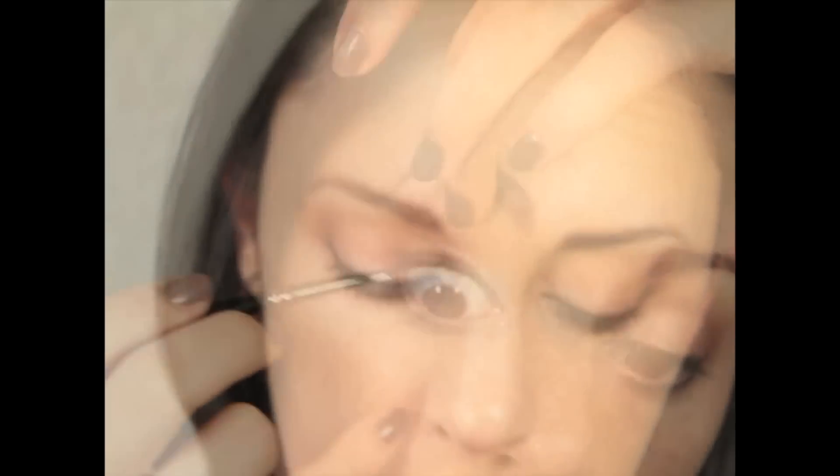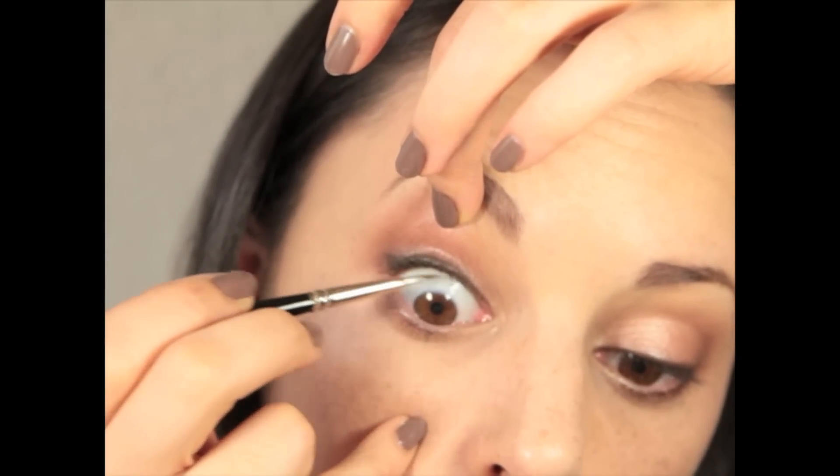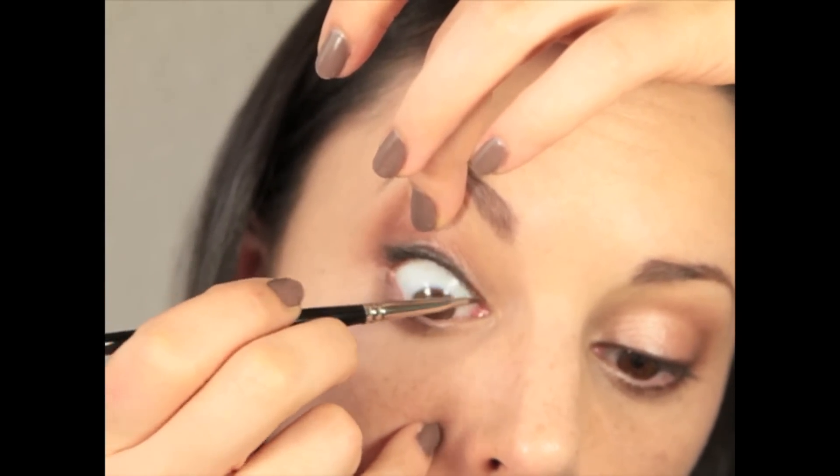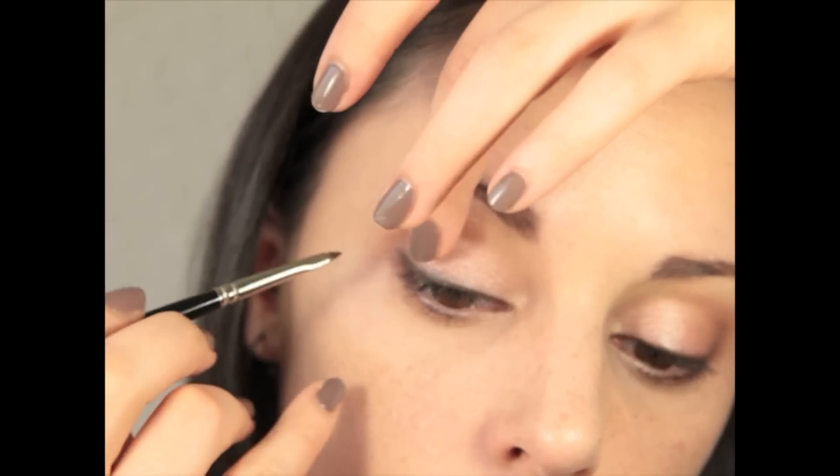I'm going to run the semi-liner along the top lash waterline. Now I'm going to take a highlight eyeshadow and blend it on the outer part of the arch of the brow area, and also the outer part of the eye, to create a nice blended effect.